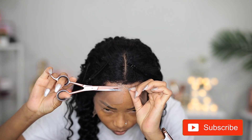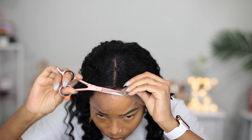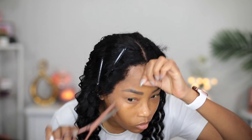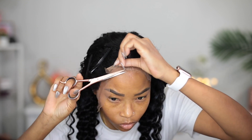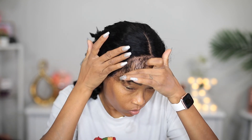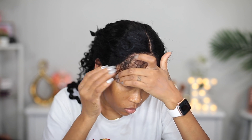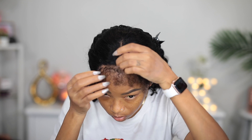Now that it's all dry, I'm going to go ahead and cut the lace off. Here I'm pulling all the edges out just to see how much baby hair I have. I'm not going to use all of this baby hair — I'm going to brush some of it back in, but I just wanted to see what it looks like.